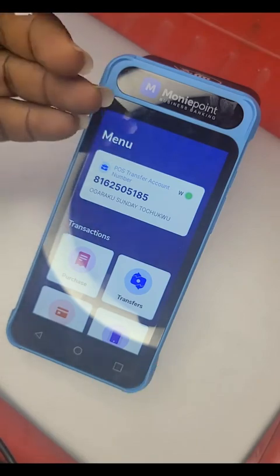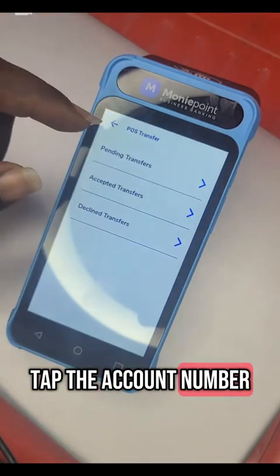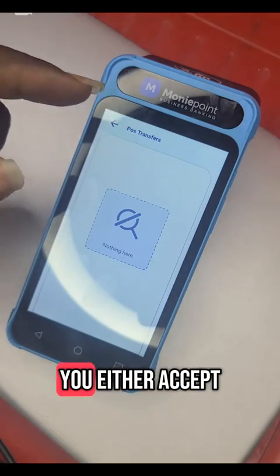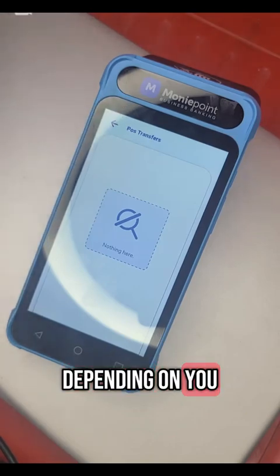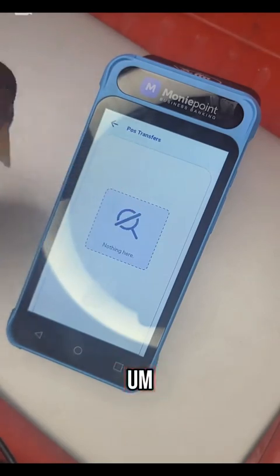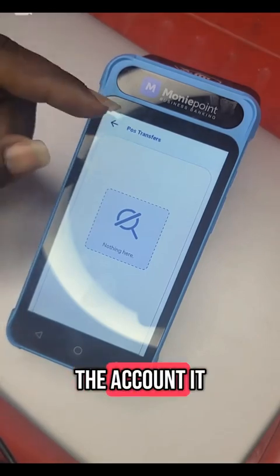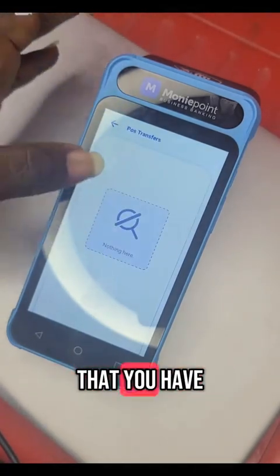So once you give it to them, the money will come to you. You either tap the account number or come to pending. Any transaction they do for you will appear in pending. Any transfer you receive will appear in pending — you either accept it or reject it. The company made it like this for security purposes: any money that does not belong to you that you receive, you immediately decline it and it will return back to the account it came from.